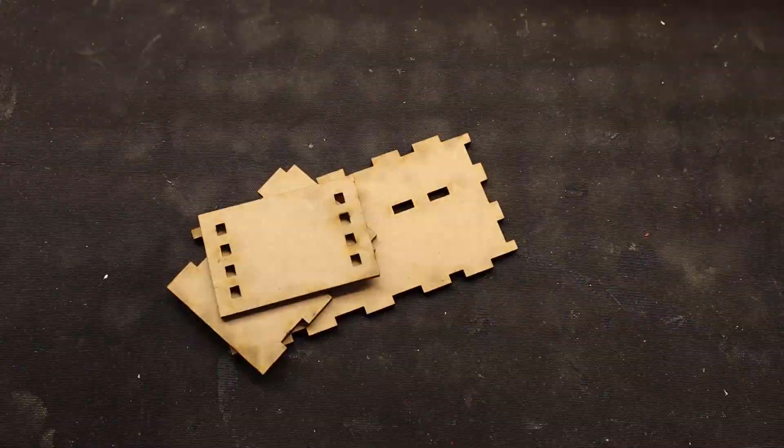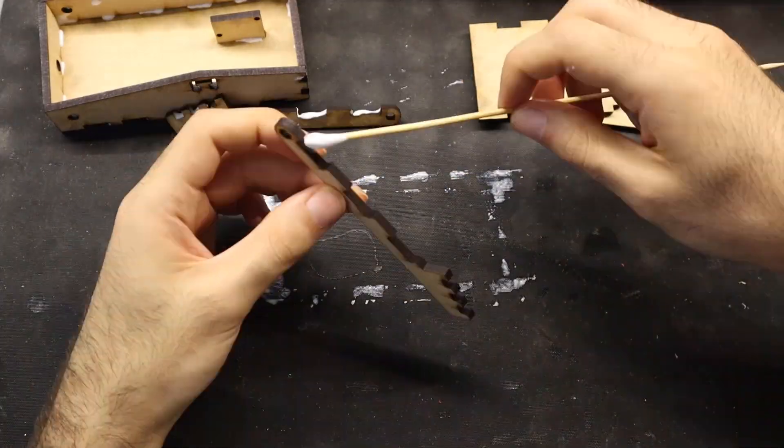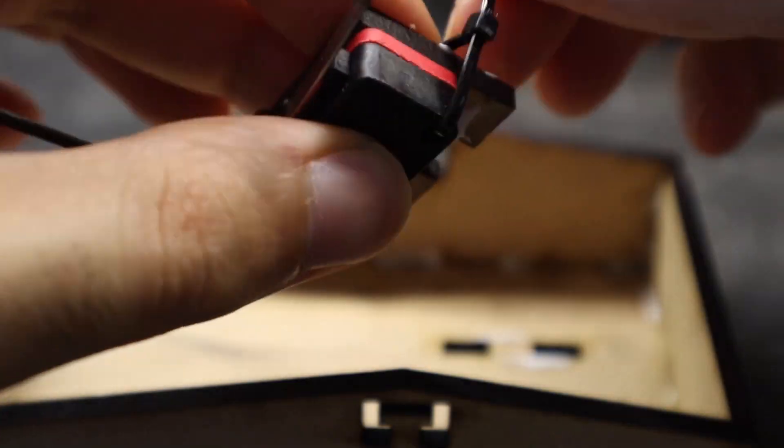In order to operate the machine you also need some kind of trigger. I made a foot pedal that can be easily plugged into the front panel and used to trigger the discharge. If you need a written copy of the instructions you can find it on the Instructables article linked below, and from there you can also download all of the Arduino scripts and the laser cut and 3D printable files.